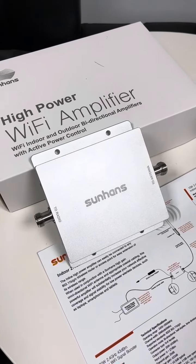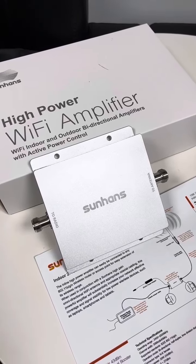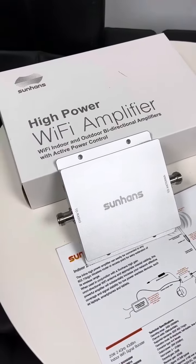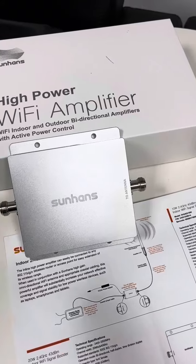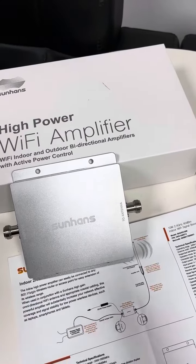Hey guys, this is a high-power Wi-Fi signal booster device working at 2.4 gigahertz band. This one is a SH24GI20W model. It is the most powerful volume with output 20 watts, namely 43 dBm.